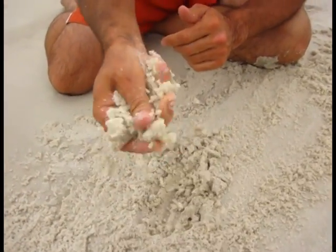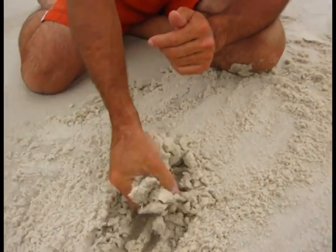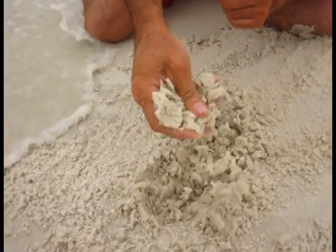What you gotta have is this nice, sugar-like sand that you find in Florida, right around Destin or Florida Beach. Try it on the east coast of Florida, it's not so good.